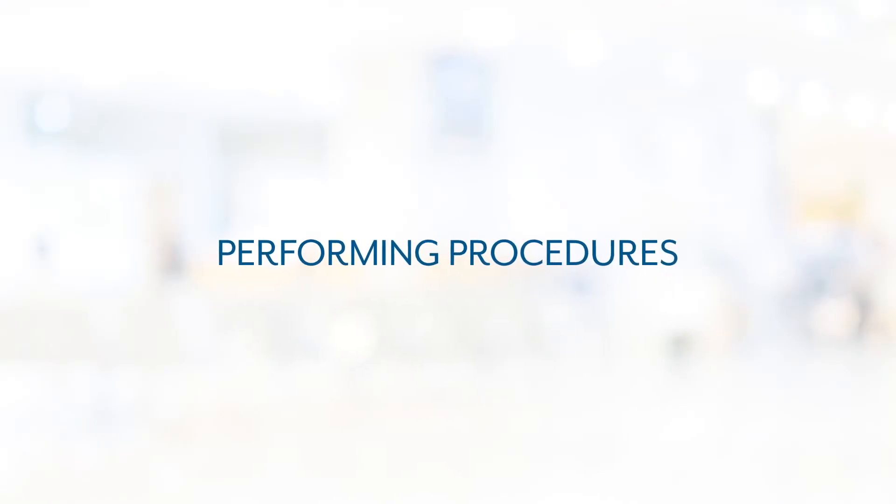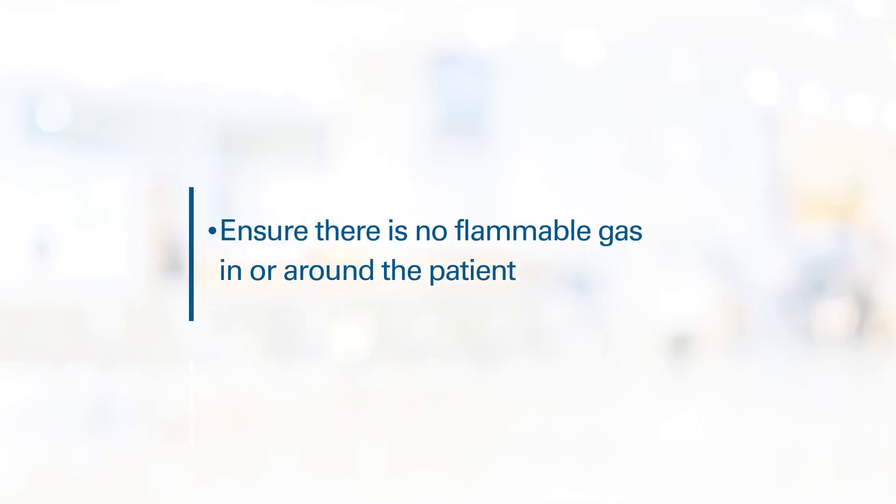When using the device with electrosurgery, to reduce risk of explosion, ensure there is no flammable gas in or around your patient before starting the procedure.